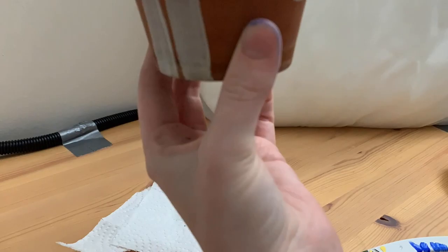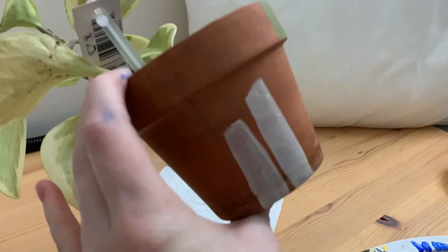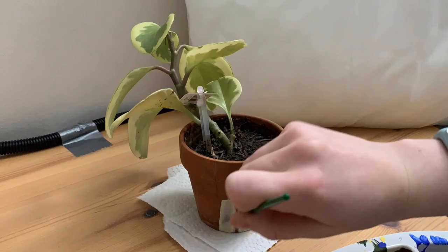Hey everyone, welcome back or welcome to my channel. Today's video is nice and short. I've just put together some really old clips of me painting an abstract design on a plant pot. I found this design on Pinterest and I thought it was really cool, so I wanted to add it to the only terracotta plant pot that I had at the time.